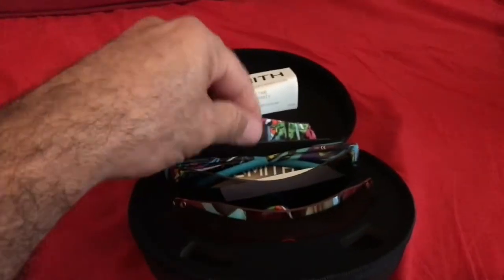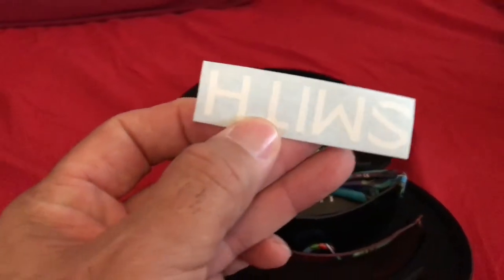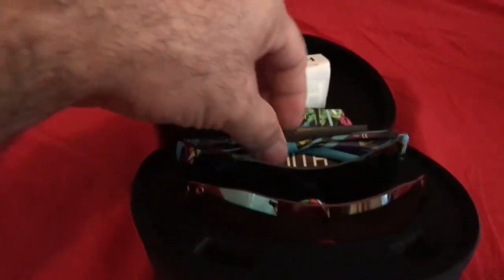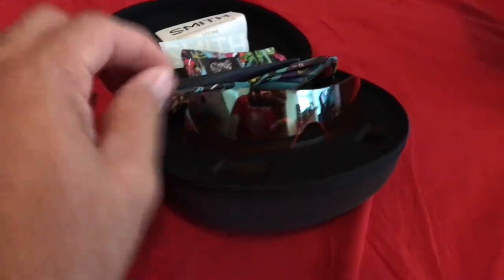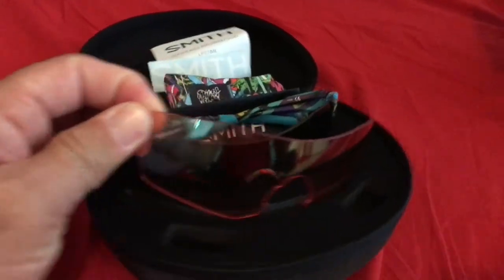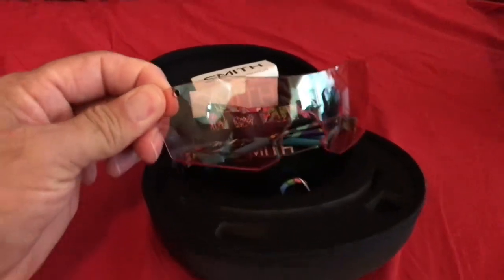When you buy the best, you get the best. There's also a little sticker — you can put it on your bike or wherever you want. And here it is — it's got an extra shade included, like they said. I'm going to use both hands to get it out. I don't want to touch the mirror in the center — don't want to put fingerprints on it.